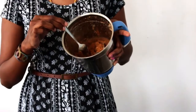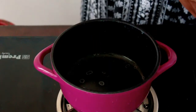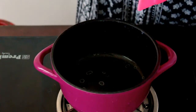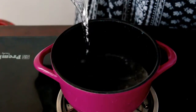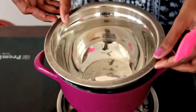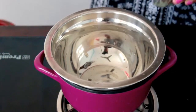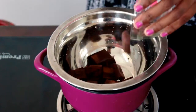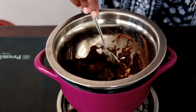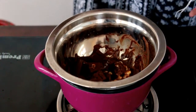I have crushed the biscuits, so I'm going to transfer them to a bowl. The second step is to melt the chocolates using the double boiling method. I have a pan here, I'm going to add a little water, and after two minutes I'm going to place a vessel on top of it and drop in the chocolates and the butter. The chocolates are starting to melt — it will take around two to three minutes for the chocolates to melt completely.